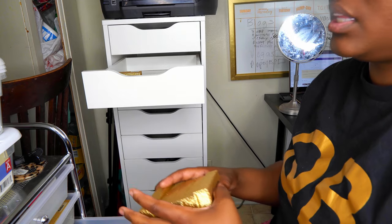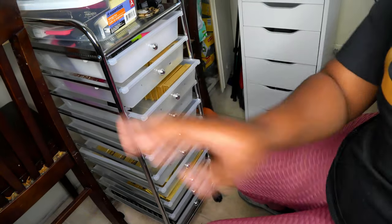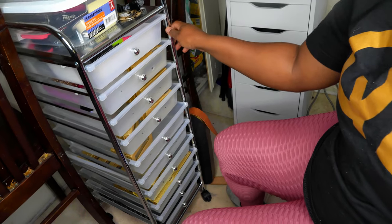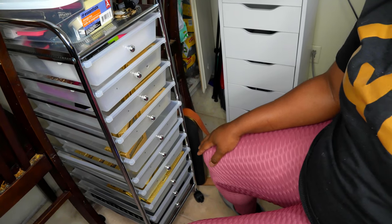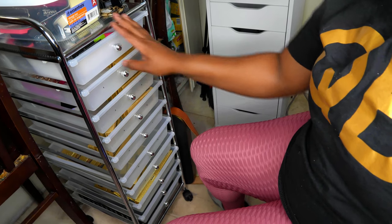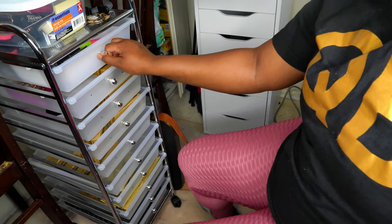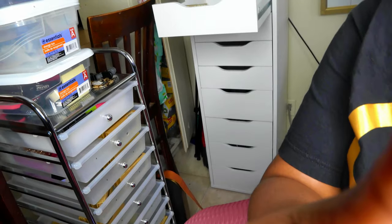Let me show you guys what I had my lashes in. I had them in this drawer container that I got from Michael's, which is fine, but it's really not that sturdy. I'm probably going to use it for something else - maybe all of my combs and brushes, or I'll take it to work for storage there. But it's really not super sturdy, so that's why I'm changing it to this new system.